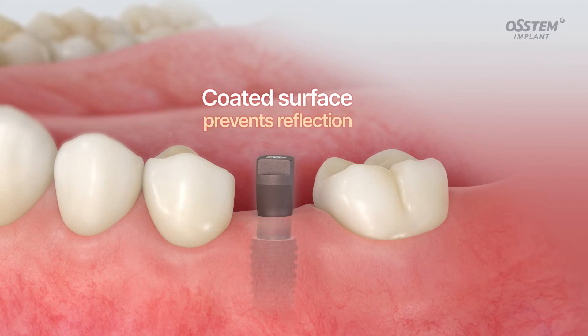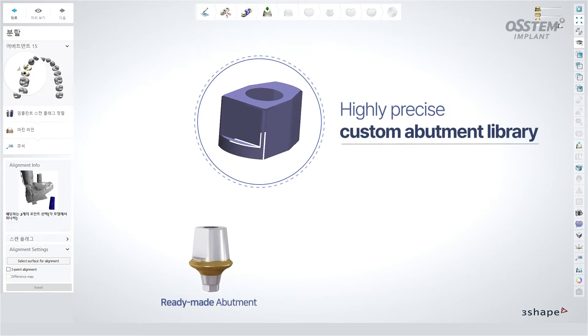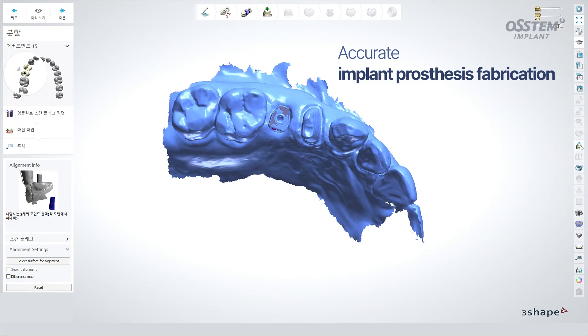The coated surface reduces reflections so clinicians can scan quickly without spraying any additional substances. You can fabricate implant prostheses with great accuracy using the high-precision ready-made abutments and a custom abutment library.